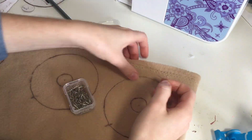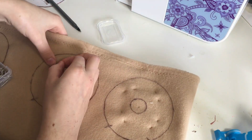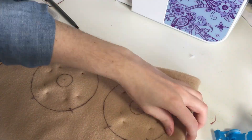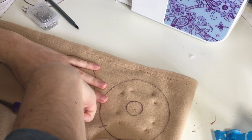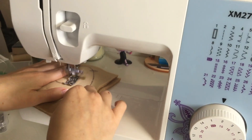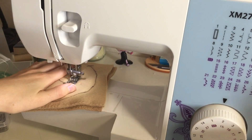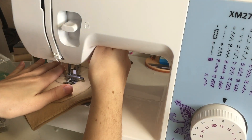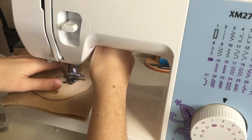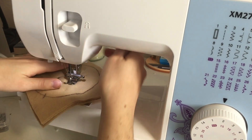I drew out my other ear and now I'm using some pins to pin them together, then roughly cutting them out. Starting with my sewing machine, I'm sewing around the inner circle in a few small segments — sewing a bit, stopping, and moving the fabric around. But you can very easily just hand stitch this, going around the whole inner circle.